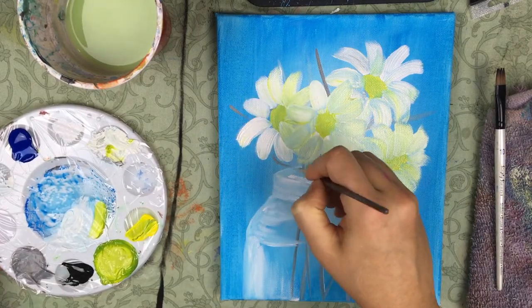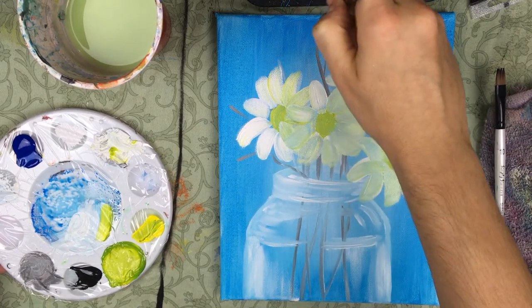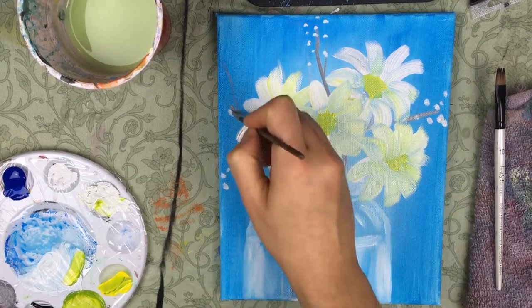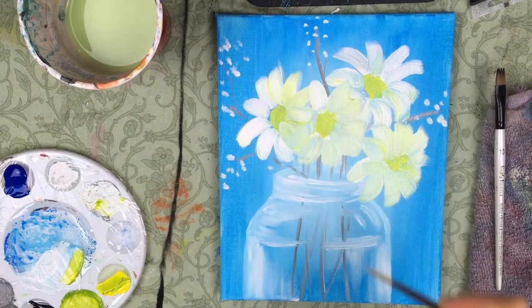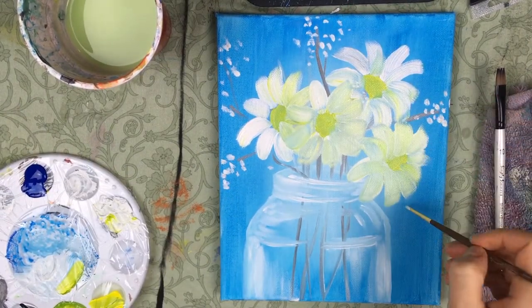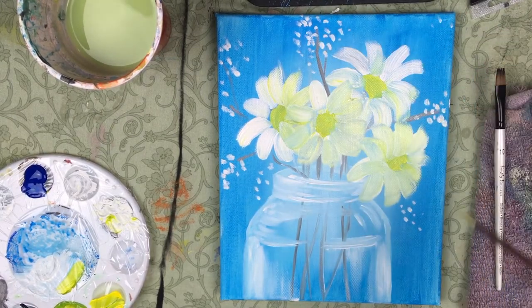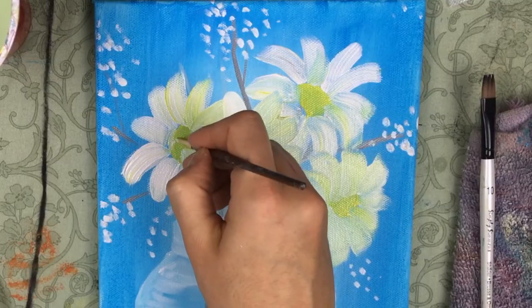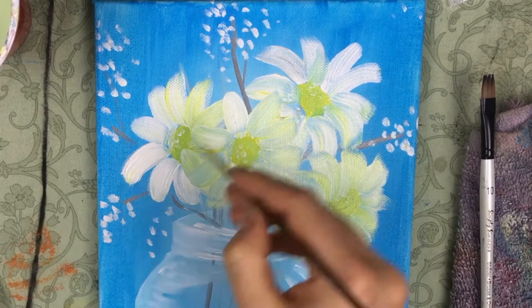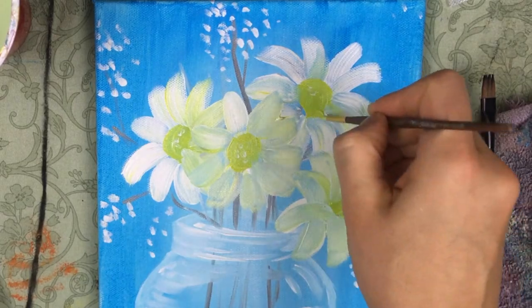Now I'm going back in with my detail round brush to add in tiny details like the little twigs. Then I'm going to add some white and make little dots to represent something like pussy willows or baby's breath — something very delicate that adds a nice little touch. I'm also going into the flower centers and making little dots with white just to give them a little texture. And I can go back in with some yellow just to fix up the centers as well.